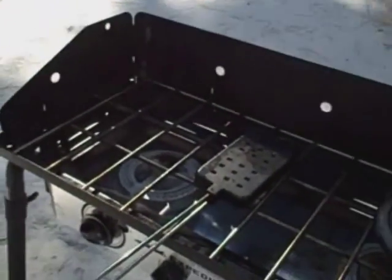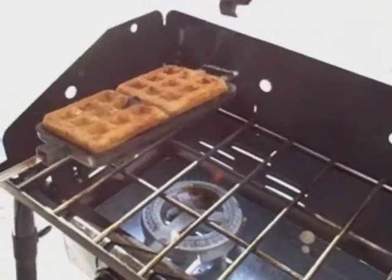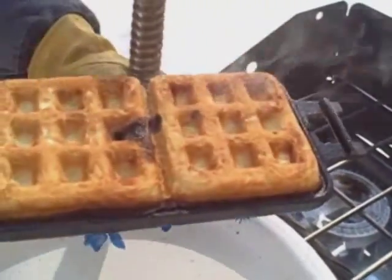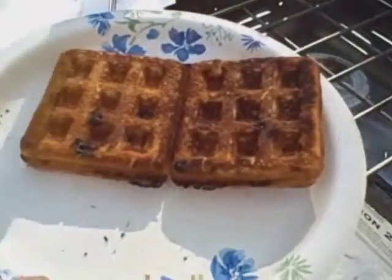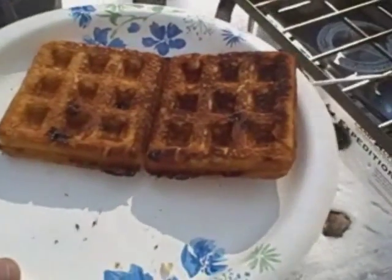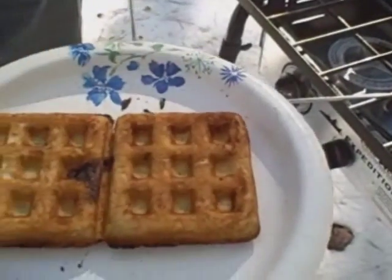I've got a square waffle ready to come off the fire here, and that's what it looks like. These are blueberry waffles — you can see the blueberry leaking out. I left that on just a little bit too long since I was doing this video, but as you can see, that's just a beautiful waffle.